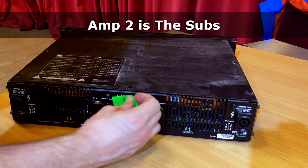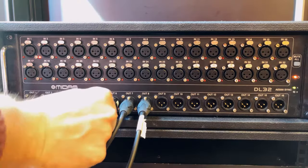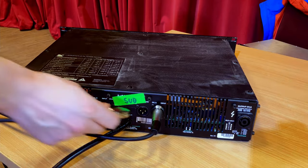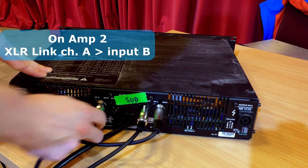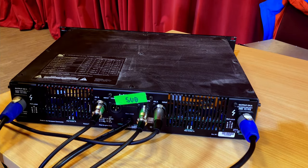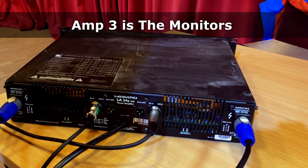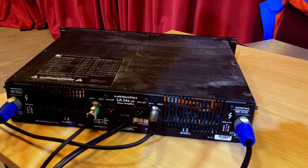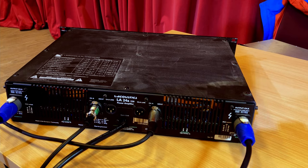For the sub amplifier, we label it 'sub.' We take output six on our stage box — which we'll assign to our sub — and connect that into channel A input. Then we take the link from channel A and hop that over to the input for channel B. We connect a SpeakOn from channel A to one sub and channel B to the other sub, then turn the volume up on those amplifiers. The process for the monitors is exactly the same: output one from the stage box into channel A, and SpeakOn from channel A to monitor one; output two into channel B, and SpeakOn from channel B to monitor two.